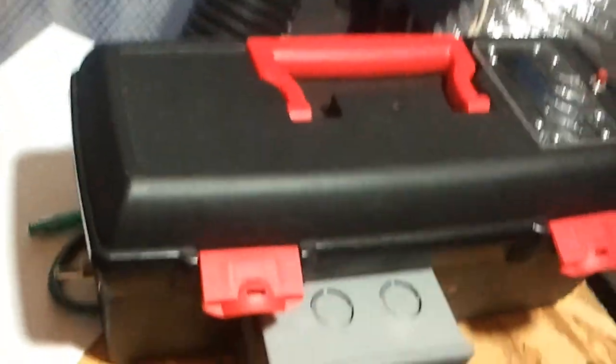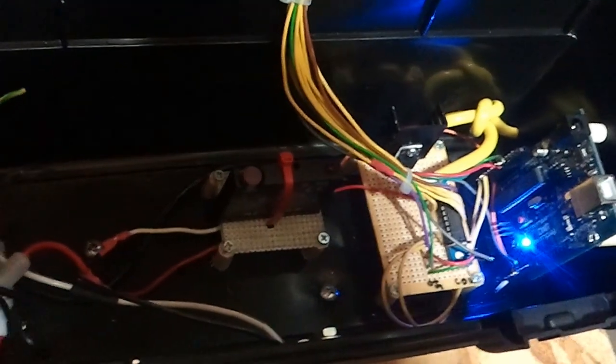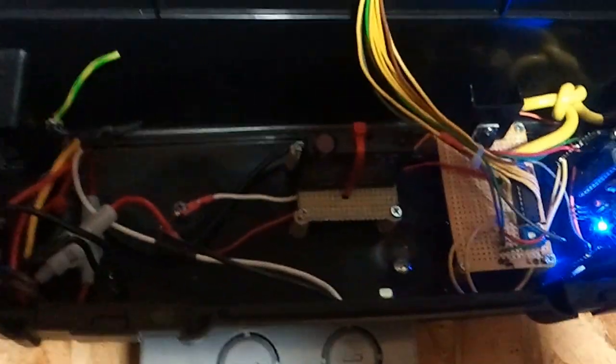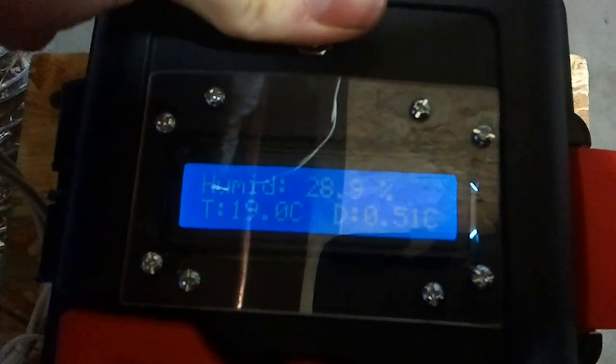Since the video, we've implemented a small Arduino system. For those of you that don't know what an Arduino is, it's just a small microprocessor — really cheap, super easy. We're running this with a timer on the first room: 8 minutes on, 15 minutes off. We're also using it as a data logger to log humidity, temperature, and dew point of our incoming air.